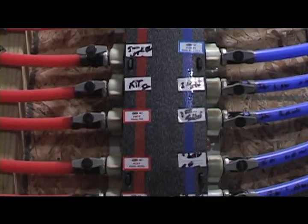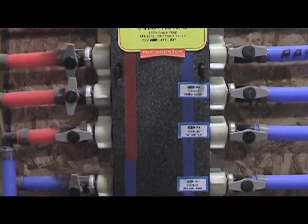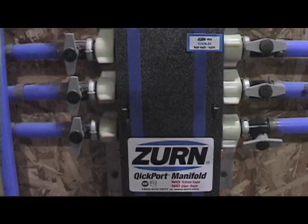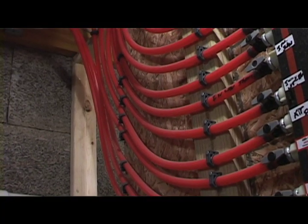A PEX manifold system does a number of things for us. First of all, each and every one of these runs is a home run. That means this might go to the cold water in the end fixture. We know it's cold because it's blue, same as these which are red because it's hot water.